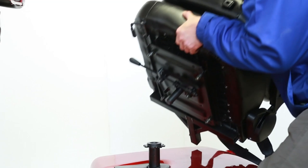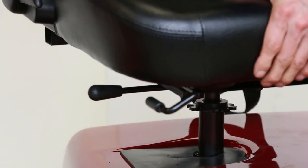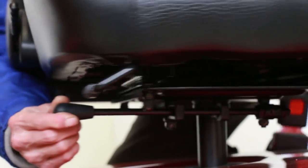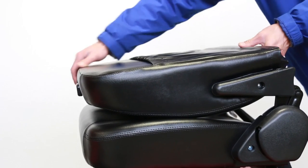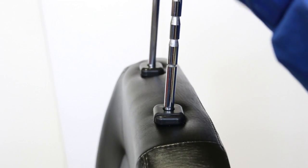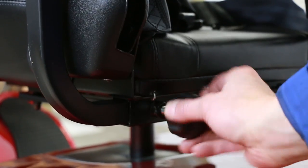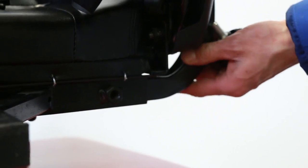To install the seat, line up the post with the mount and depress the lever to unlock the post. Push it into the mount. To change the direction of where the seat is facing, press the lever and turn the seat. Unfold the seat. Line up the headrests to the slots and press the button on the left side to allow the rods to slide through. Insert the armrests on the side as shown, and tighten them with the knobs provided. Do the same for the other side.